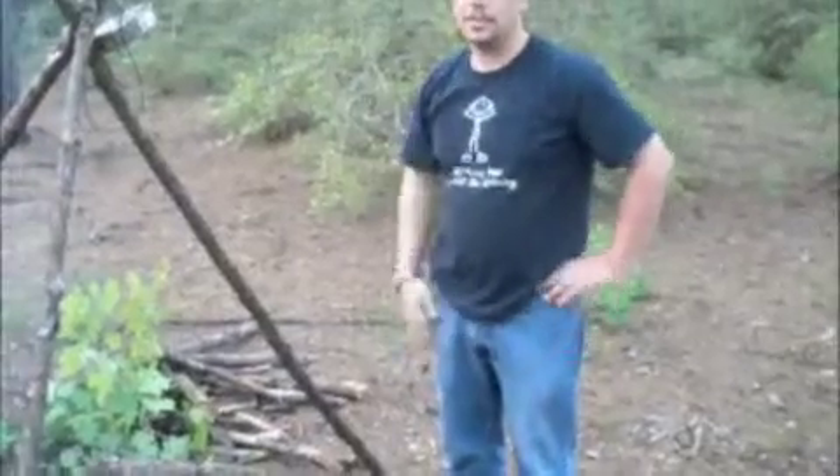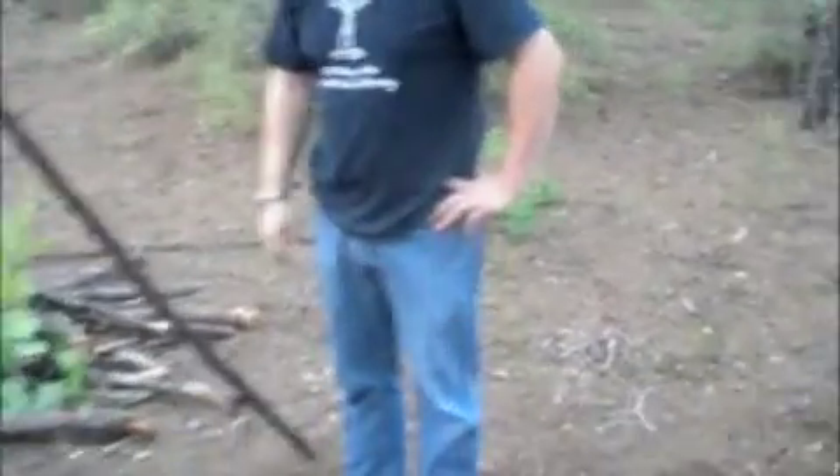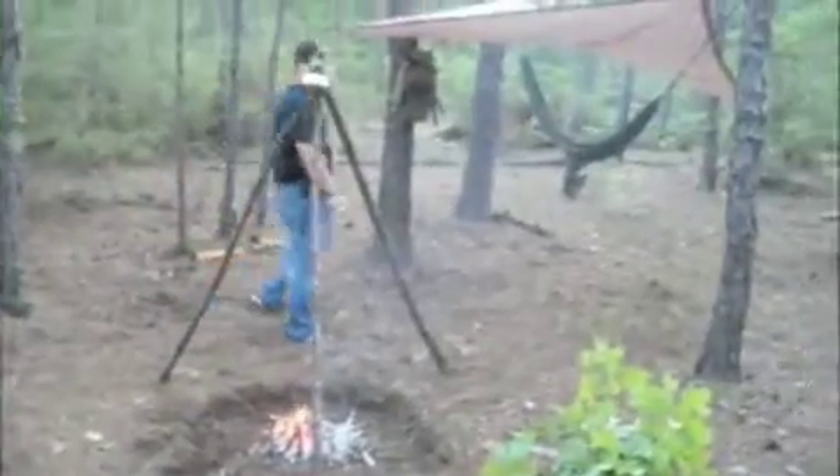How long do you think we've been out here setting up camp? Maybe 15 minutes. Maybe 20 at the most. We've been here 20 minutes and we've got everything set up, fire going — looks like we've been here for a day at least.